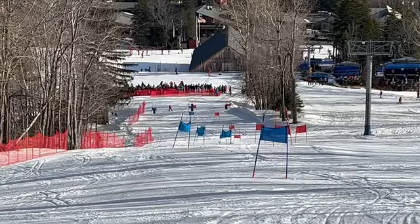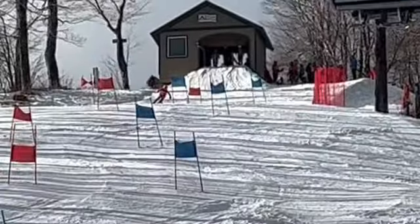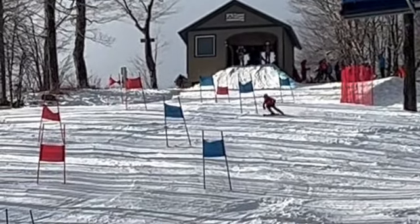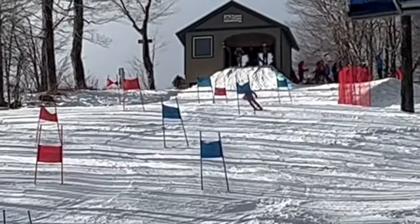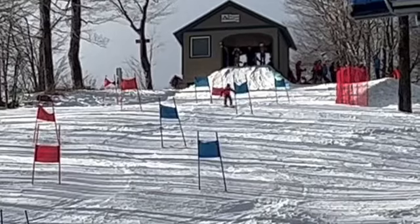Good job in your first race of the year. Conditions were not the easiest — loose snow out there. Did a good job, though.